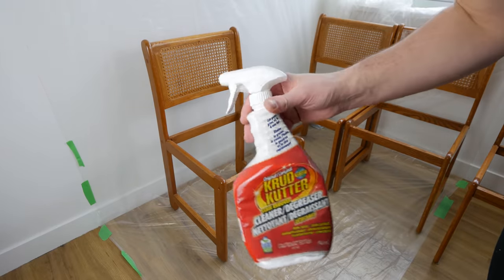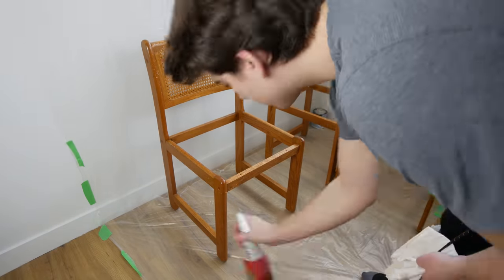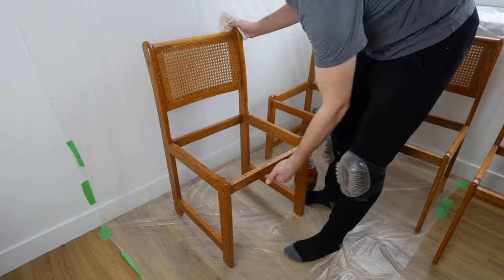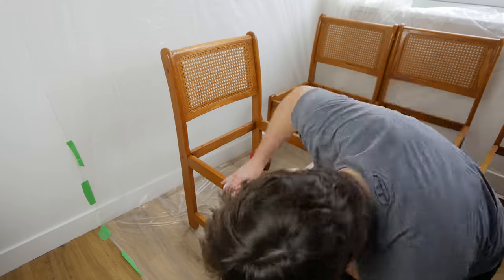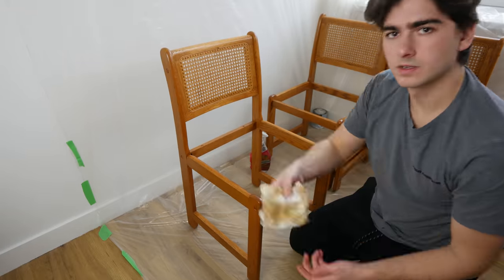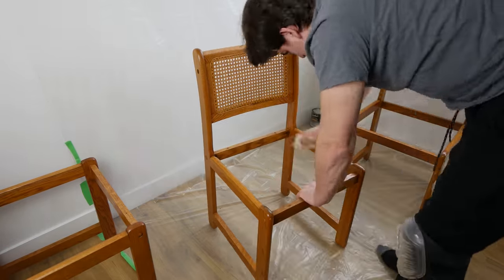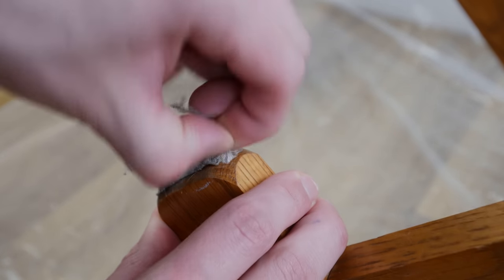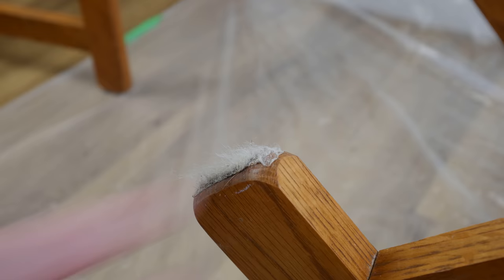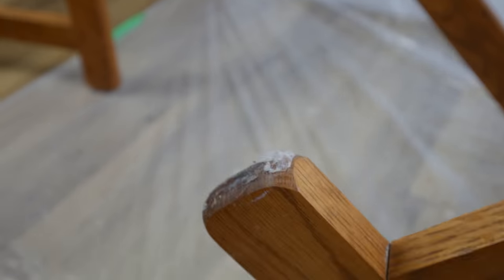After removing all the cushions it was time to clean. I'm using Crud Cutter to degrease this entire chair from top to bottom — we want to make sure there's no grease on the surface because we are painting this chair black. Just get rubbing and make sure you get everything off; you can see how much dirt was on the surface. On each chair leg there were old floor protectors stuck on good, so I took a utility knife and scraped away all the sticky residue on the bottom.